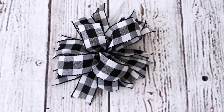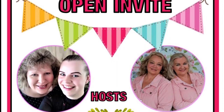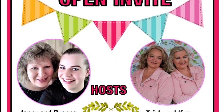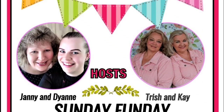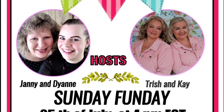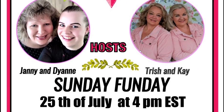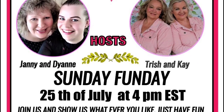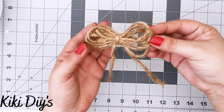This is one of my favorites. Let me know what you think in the comments below. This bow is part of the Sunday Funday hosted by my friends Jenny and Diane from Deco Easy and Trishin K from The Crafting Cousins — you'll find the playlist link and their channels in the description box. Now for DIY number two, we're going to make a twine bow!